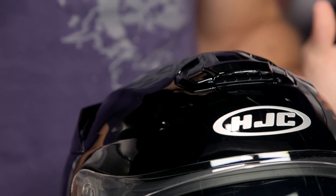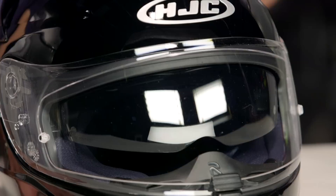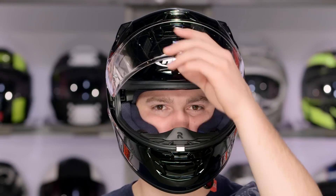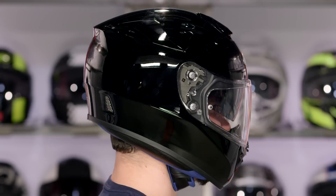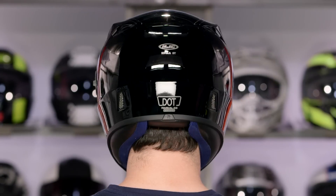When we get into the fit side of things: intermediate oval head shape. Five years ago you'd say HJC was so round, but these days it fits spot on with what I tend to feel is the best fit for the American market, discounting some of the outliers. Intermediate oval, a little bit longer front to back, comfortable as well as supportive through the cheek pads. If you're really round or extremely narrow, it's probably not the best fit, but there are helmets designed for those outlier cases.